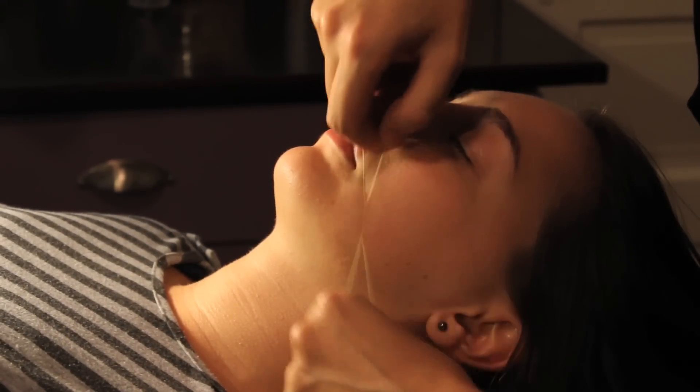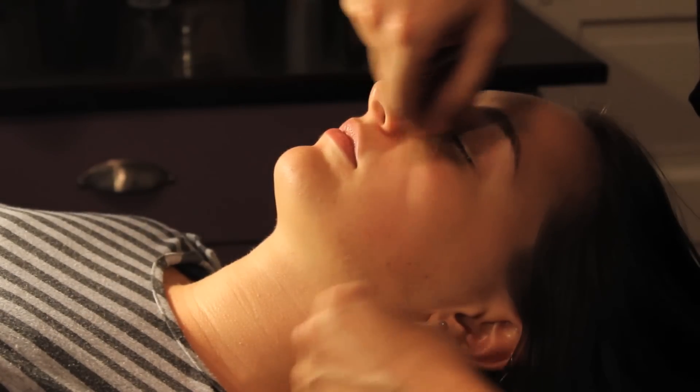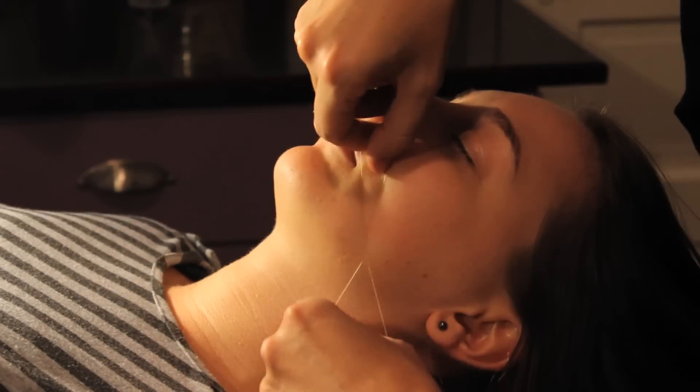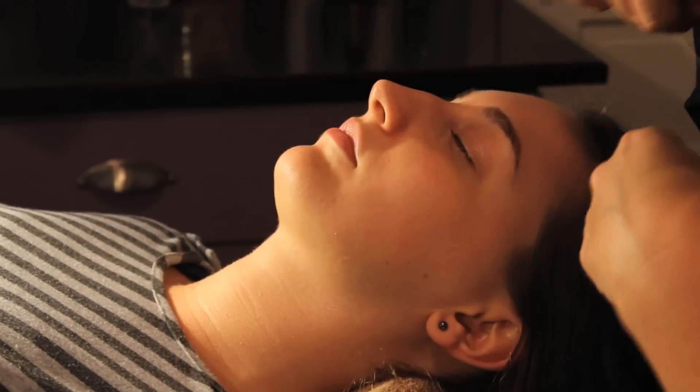And there you go. You just go ahead and keep working in straight lines up and down the cheek area until all that little peach fuzz is gone.